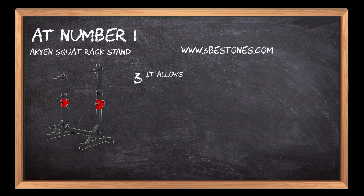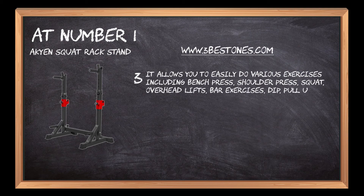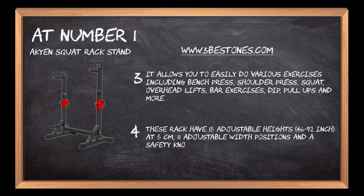It allows you to easily do various exercises including bench press, shoulder press, squat, overhead lifts, bar exercises, dips, pull-ups, and more. The rack has 15 adjustable heights from 46 to 72 inches at 5 cm increments, 11 adjustable width positions, and a safety knot technology to ensure no shaking.